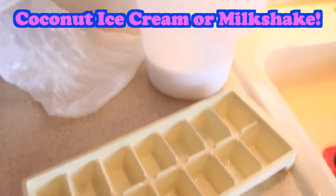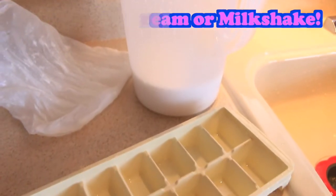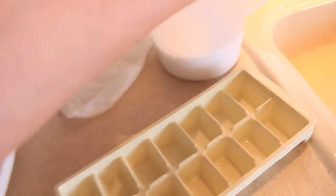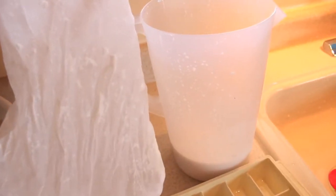Hi everybody, it's Valerie here and today I'm going to show you how you can make your very own coconut milkshake. So from coconut milk — and this is actually coconut milk I made from a fresh coconut. I blended it up with a nut milk bag and then the rest of it I turned into coconut flour.